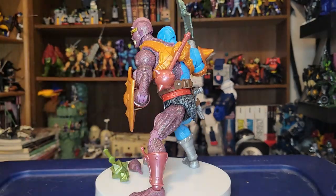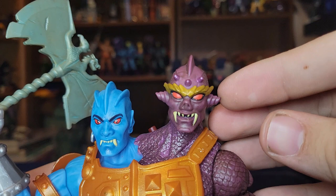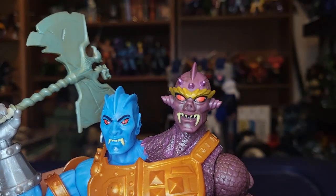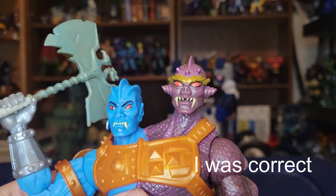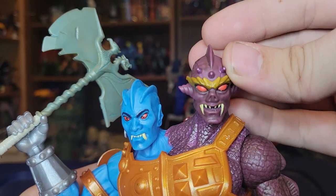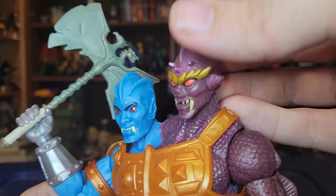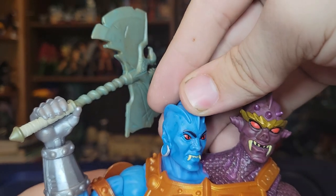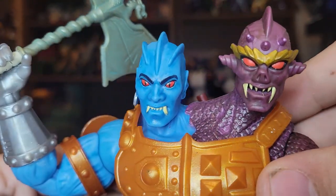Coming in at the head sculpts — the purple side is Badra and the blue one is Tuvar. The Badra side has a really tremendous head sculpt with extra fangs, red eyes, and gold accents that really pop with the purple, and the scale detail looks nice. The Tuvar side also looks really good — he's got fangs, red eyes, and an earring. Both look really nice with a lot of good detail.